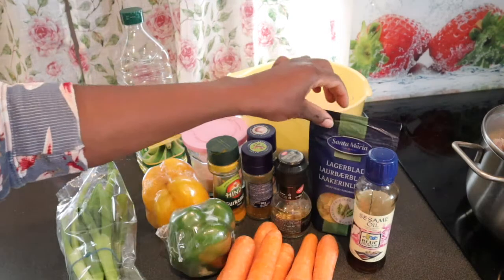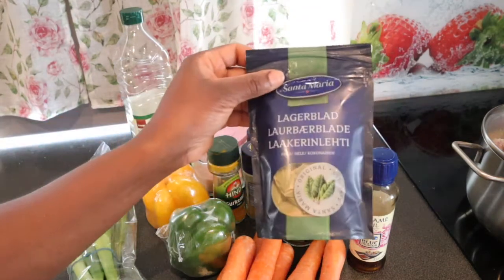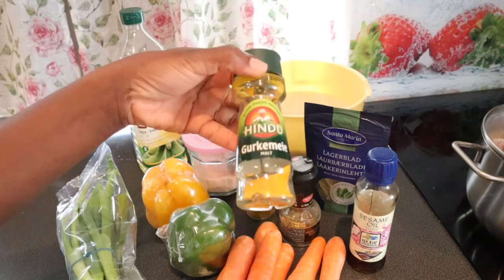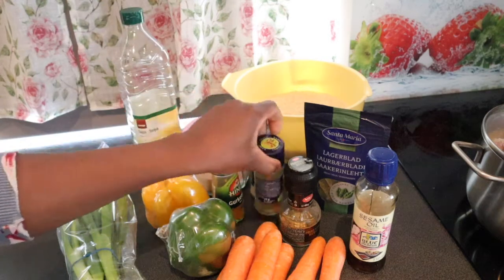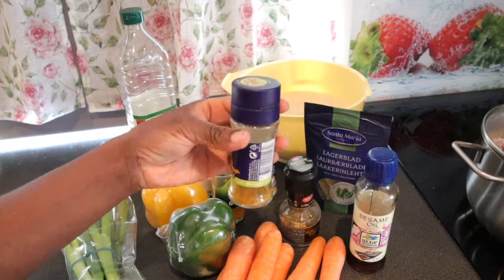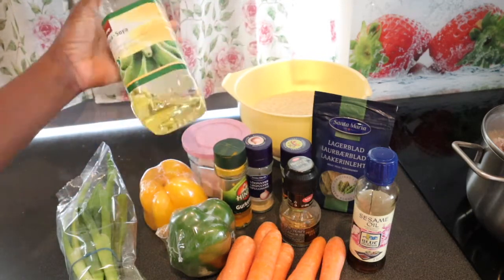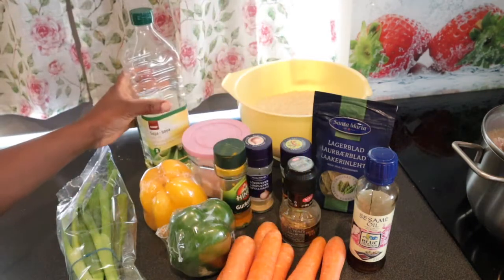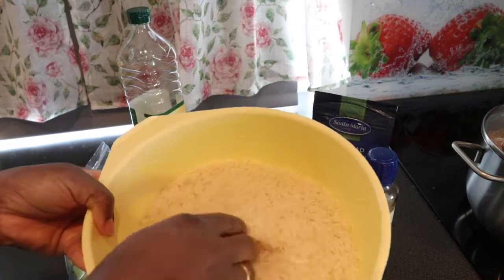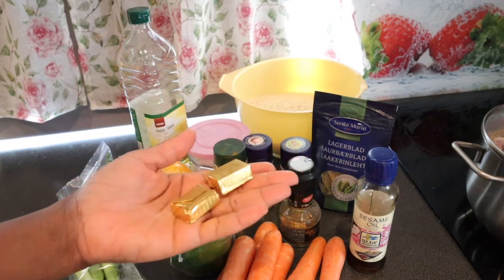I will be needing some herbs — mixed herbs and some bay leaves, I'm not using everything. I will be needing some turmeric and some curry powder. I'm out of curry powder so I'm going to add turmeric and onion powder, some salt, my soya oil for frying, and I'm going to be needing rice — this is my basmati rice. I'll use about two seasoning cubes, maybe one and a half, depending on the taste.